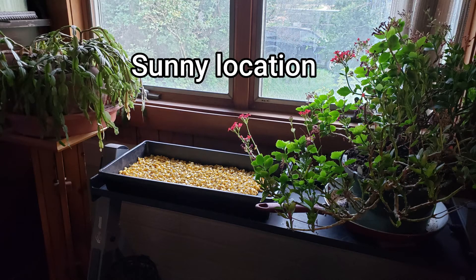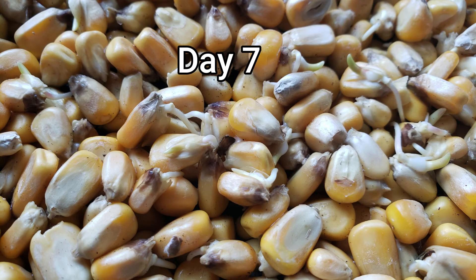You also want to make sure it's in a sunny location — you want the sun to get to it so it can grow. Put it in a south-facing window for most of you watching this video. After about seven days I had some pretty good sprouts going.